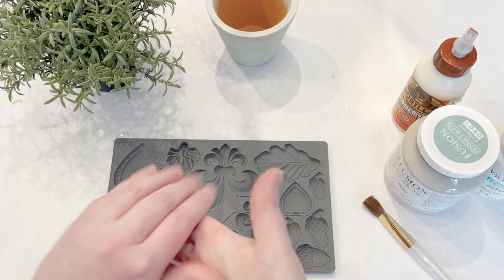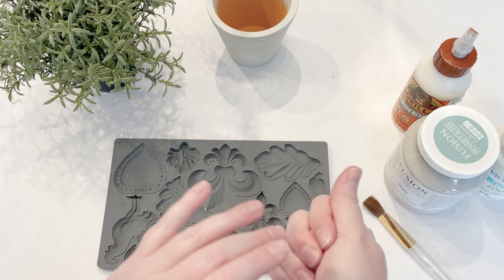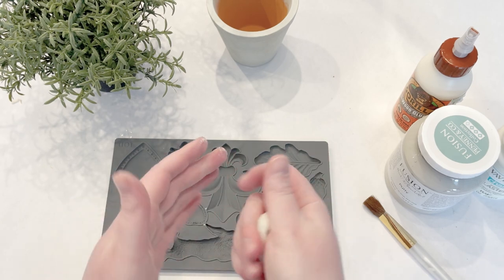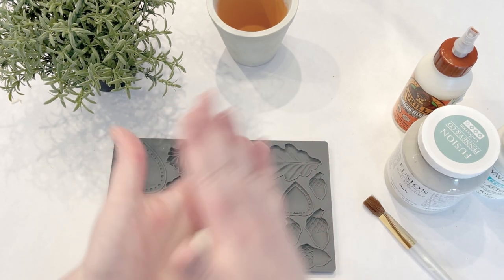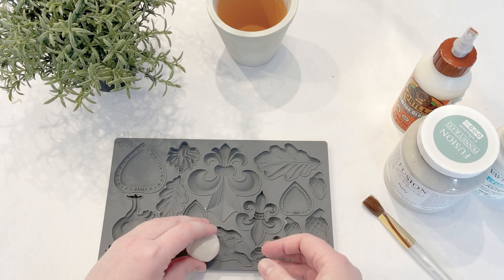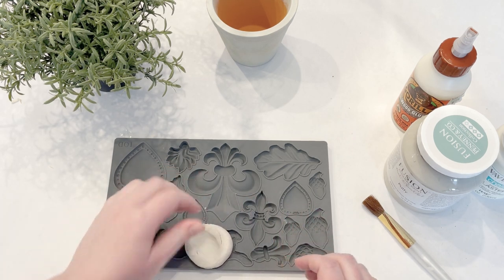You just want to warm up the clay a little bit in your hand, then form it into a little ball, push it down in the middle, and push it out to fill the mold.